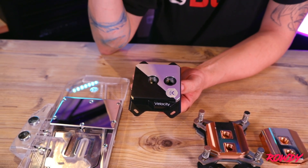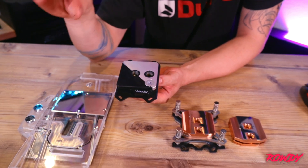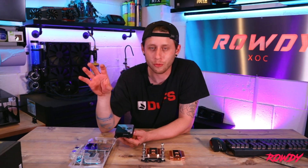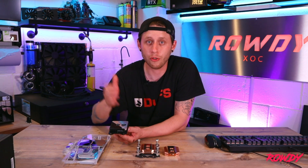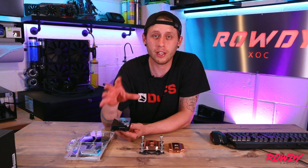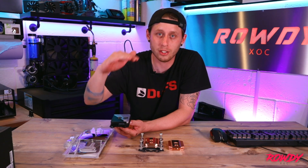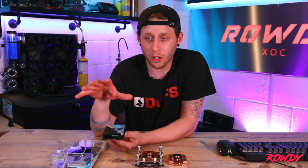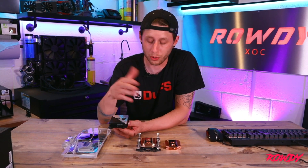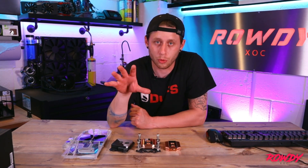Quite a few of the EK blocks do come with two brackets. On the listing you're looking at, it will specifically say the magic numbers you're looking for — AM4 if you're looking for an AMD block, or LGA 1151 or 2066 or whatever it may be; you just need to be looking for those numbers in the compatibility chart. If the information isn't there, simply ask the supplier or send them an email and they should be able to guide you in the right direction to confirm whether the block will fit. That's the first thing you need to know: fitting is the most important part.